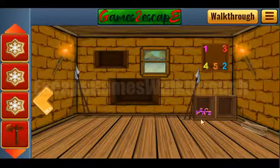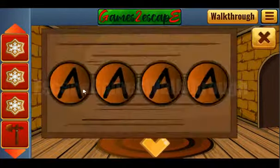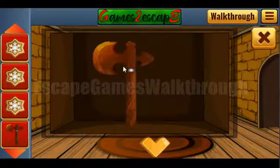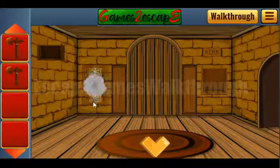Next hint: three, four, two, one — three, four, two, one. We need to use this sequence for these letters: three, four, two, one spells C-A-P-E. Let's type it here: C-A-P-E. We've got one more axe.